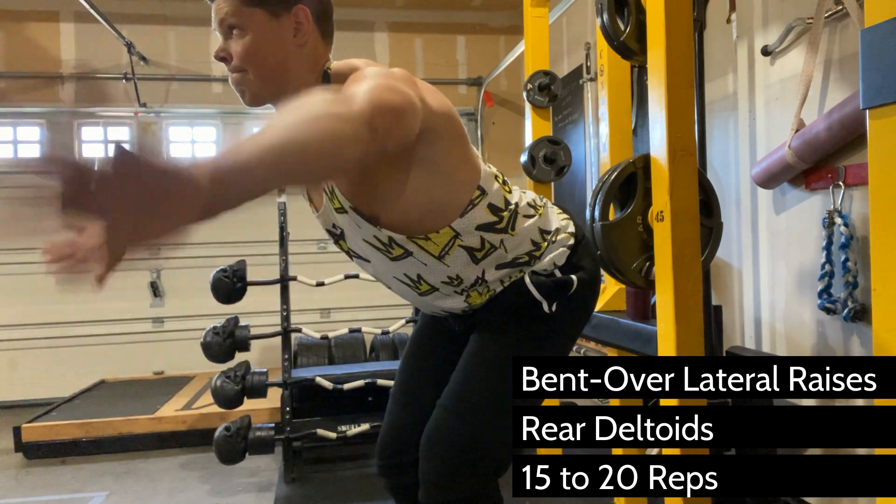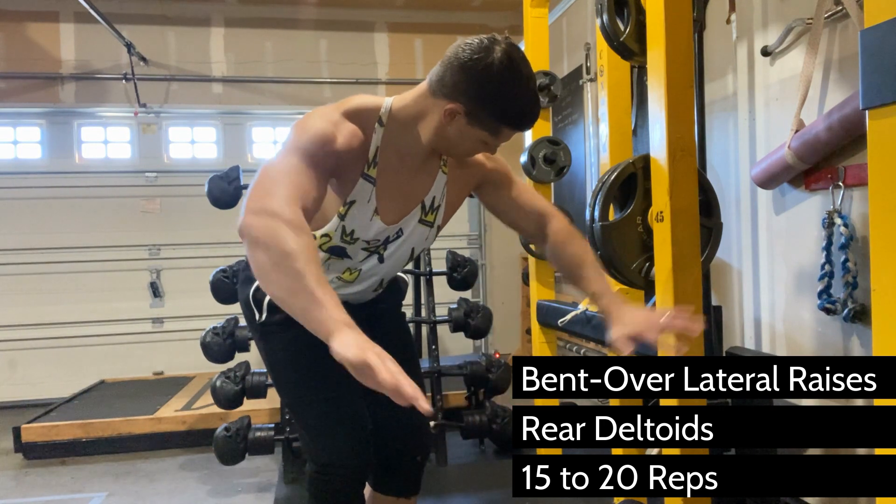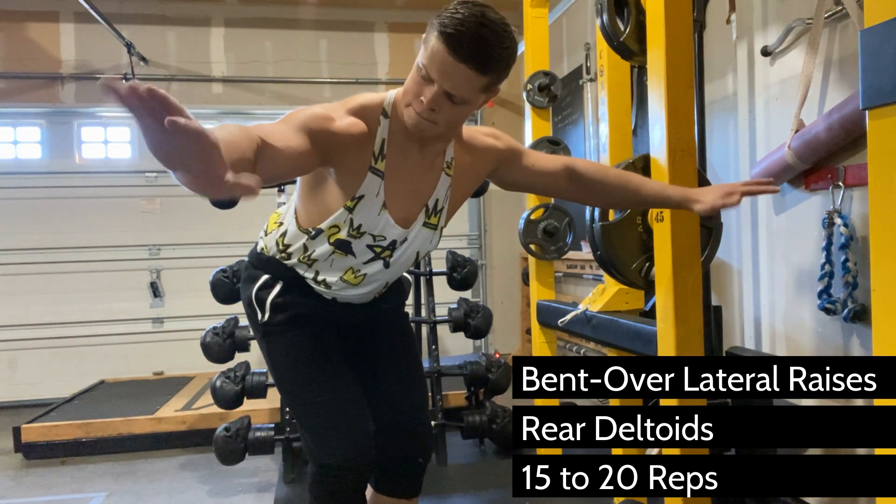So this is how you get a full range of motion on this movement. You're isolating the rear deltoid, and it's a good one to warm up with or cool down with after a workout.